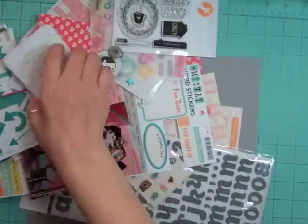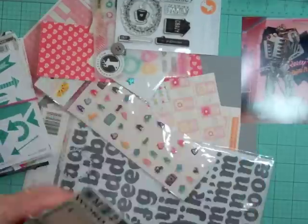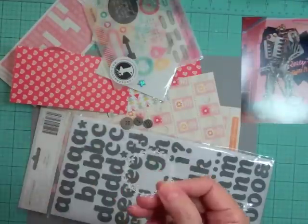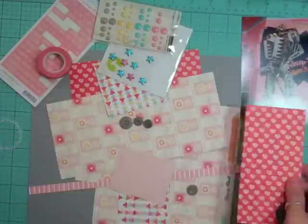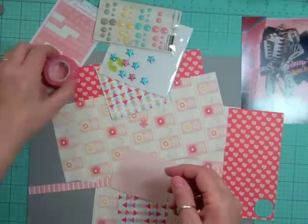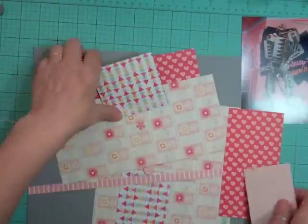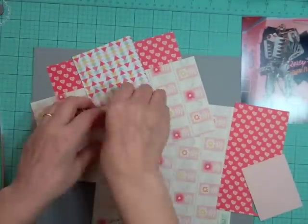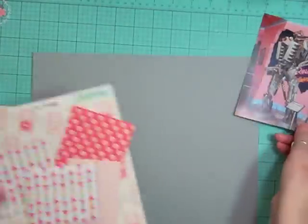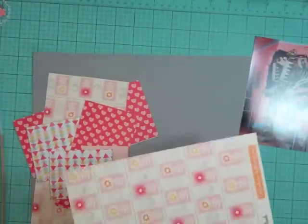Hi everyone, it's Nicole and I have another layout using the July Valley High Studio Calico kit from Studio Calico. This layout took me 57 minutes to complete and it's the 18th layout using the Studio Calico kit, and I'm literally down to pieces of scraps.